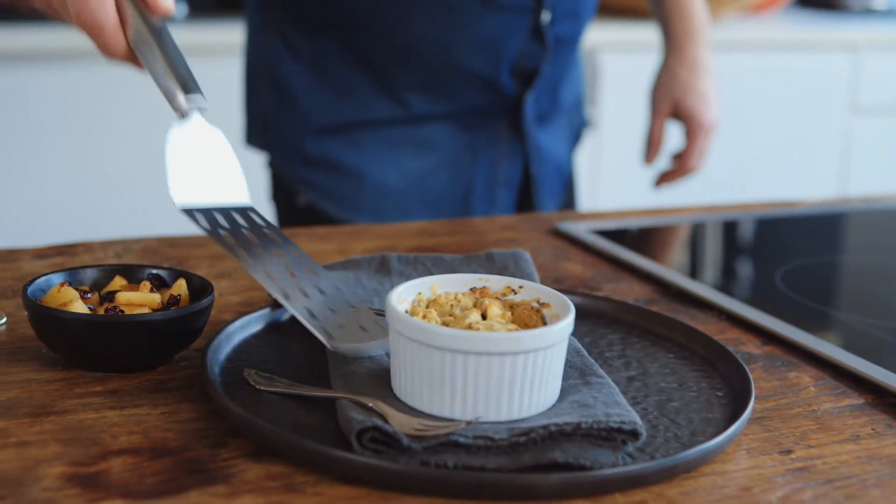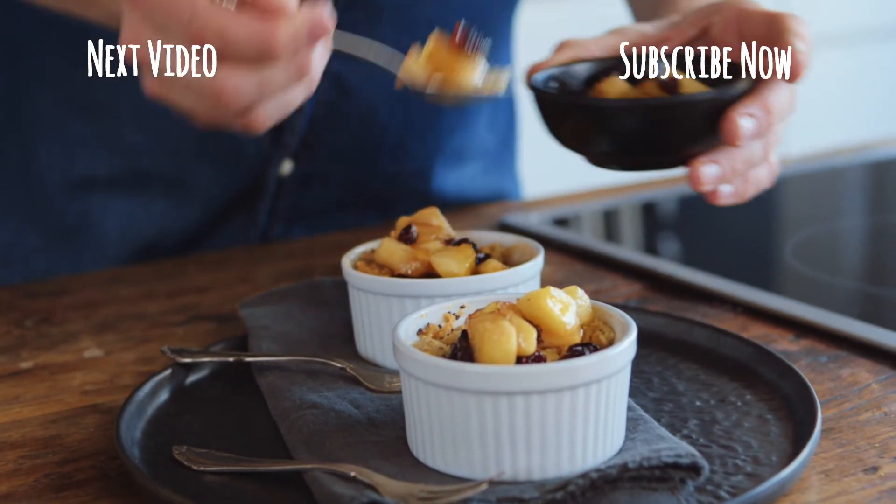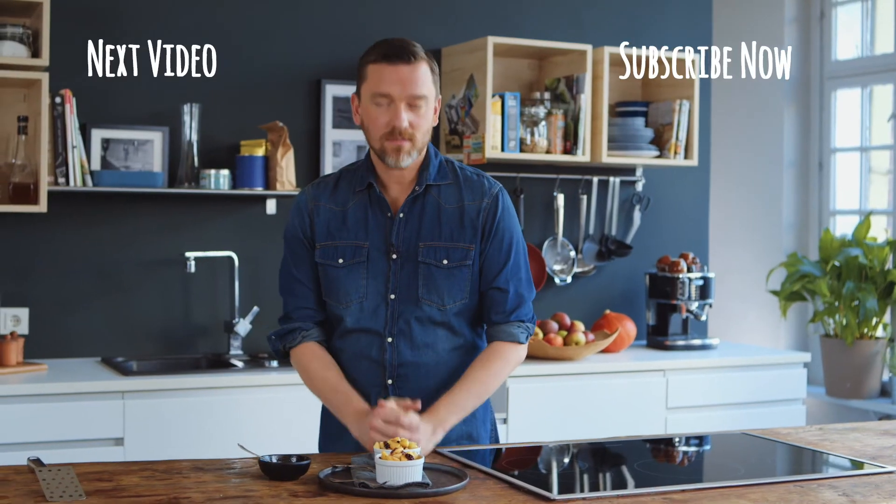After the baking time, I take the crumble out of the oven and let it cool. Our apple cranberry crumble is done. And now, enjoy!